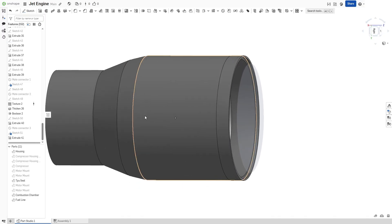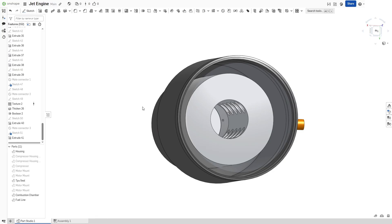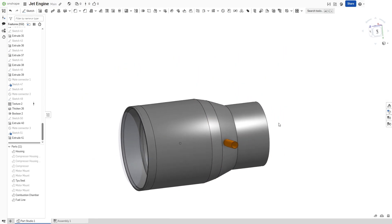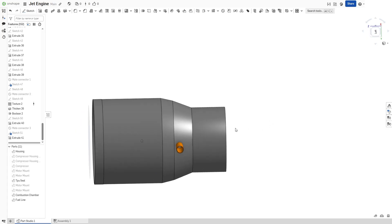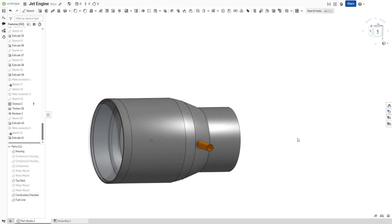Over here there's a hole drilled into the side, which allows for two wires to be put into the combustion chamber. Those two wires act as an ignition system. They are connected to a high voltage generator, which is connected to a button, so I can press the button and it creates a high voltage arc — my sparking system — which sparks the fuel and ignites it. Then that ignited fuel gets blown out of the end here and directed into the nozzle attachment, then directed into thrust.